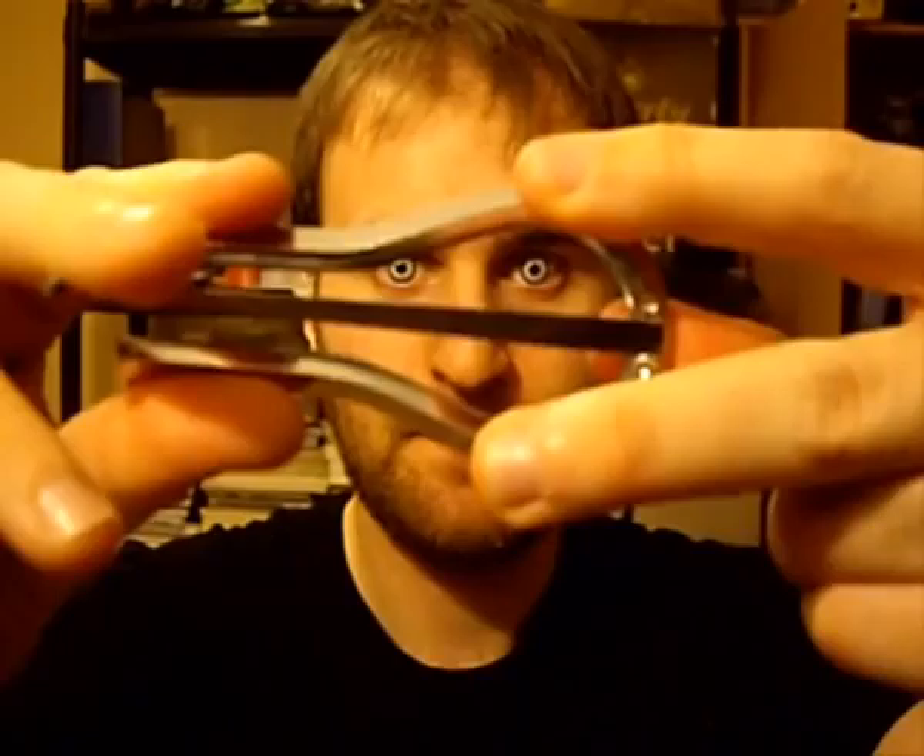The first thing you need to do is to hold your Jew Harp correctly. You take your index finger and your middle finger and place them upon the frame like so. Then you take your thumb and place it on the other side of the harp, along the frame near the tongue. So your hand position will be something like this.